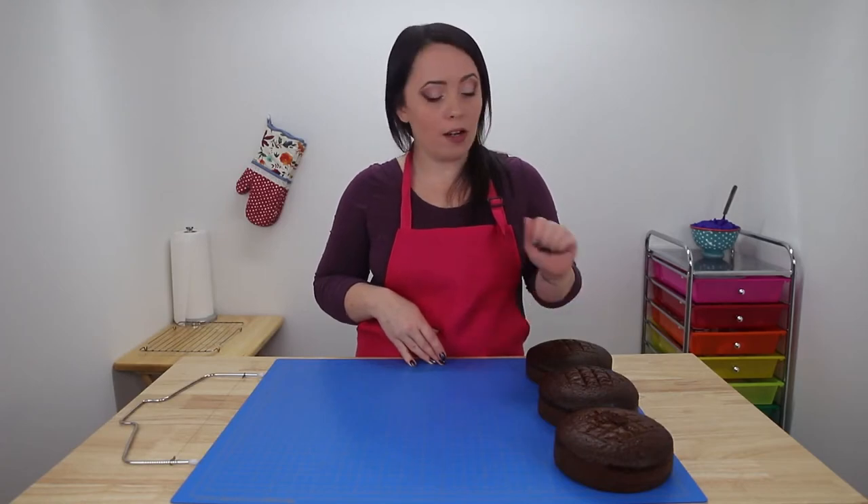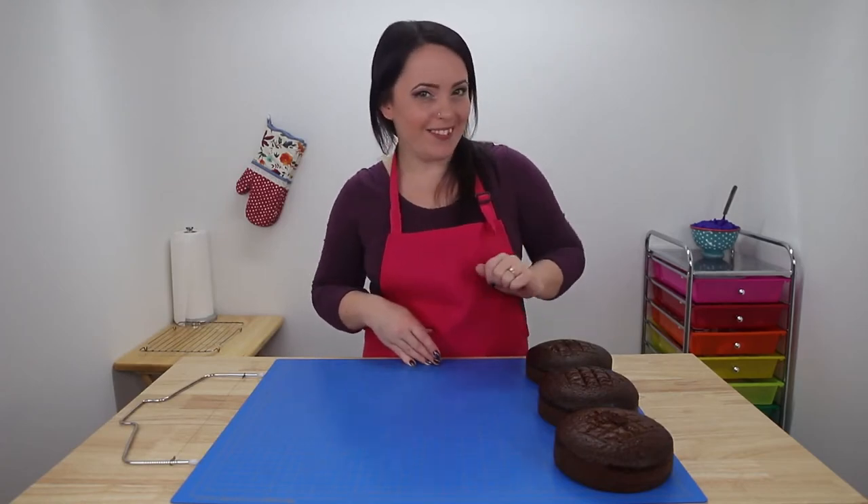To start, I'm just gonna quickly prep our cakes and get them out of the way and off to chill for when we need them later, so that way we can get to the fun part — the sugar sheet.